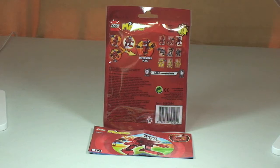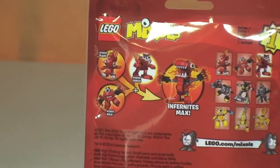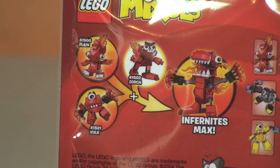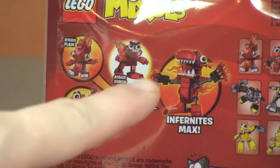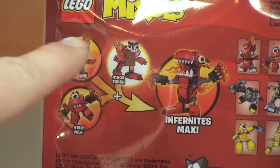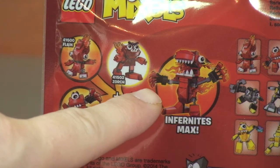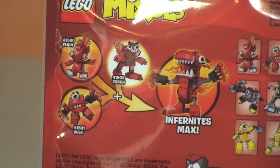I just want to zoom in and show you the back of the packaging. You can see Talonus on the left — all three of series one's Infinites Mixels are shown there, and with a combination of all three sets' pieces you can build the Infinite Max, which is obviously the large combined form.